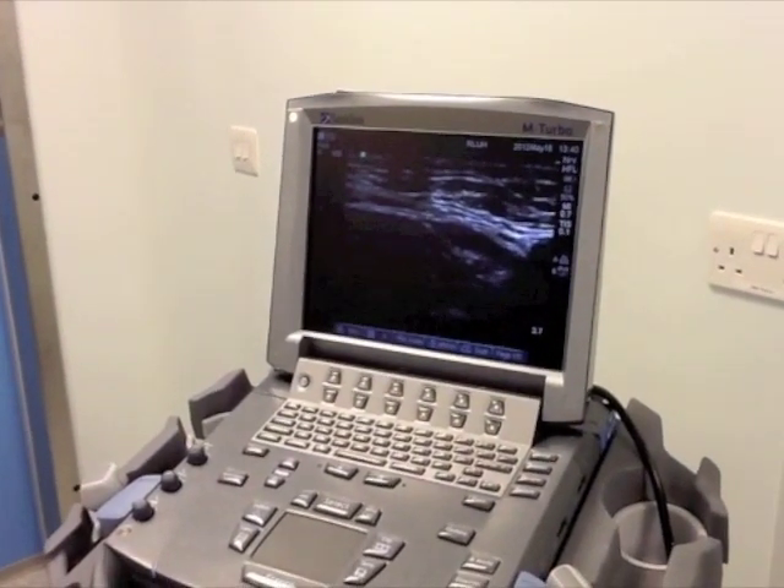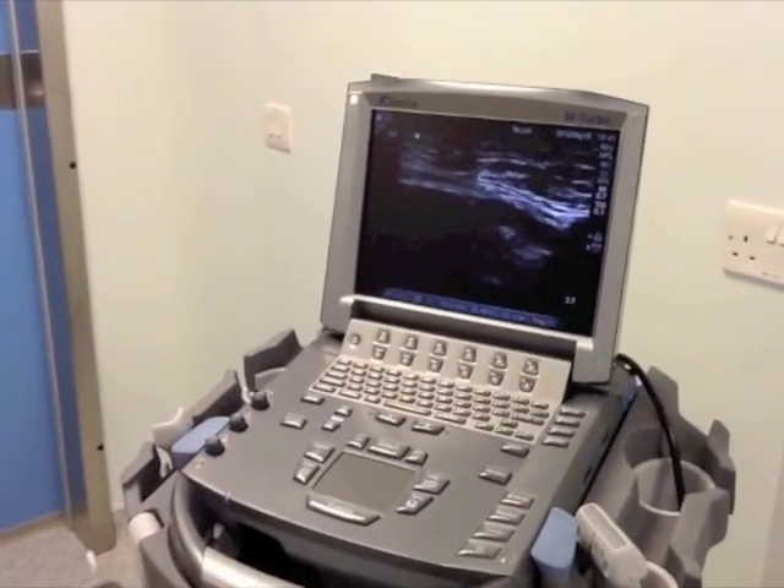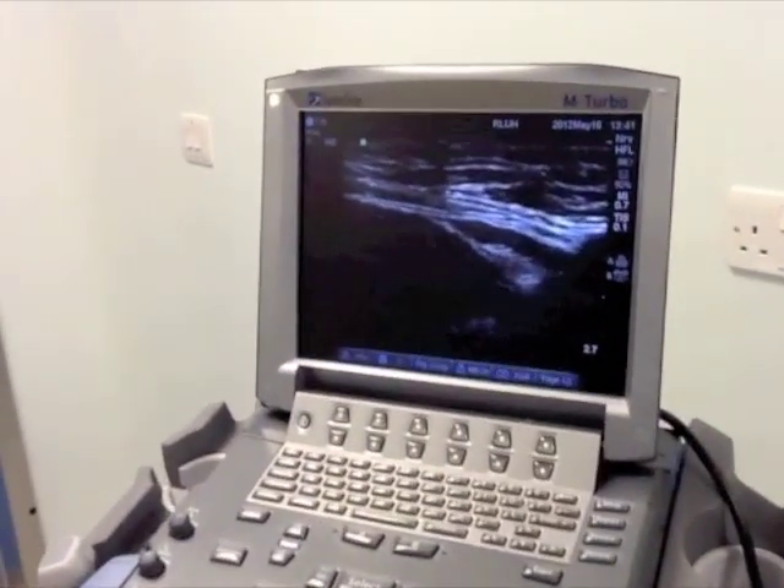But if it does not, the needle is withdrawn and the local anesthetic is deposited anterior to the nerve.